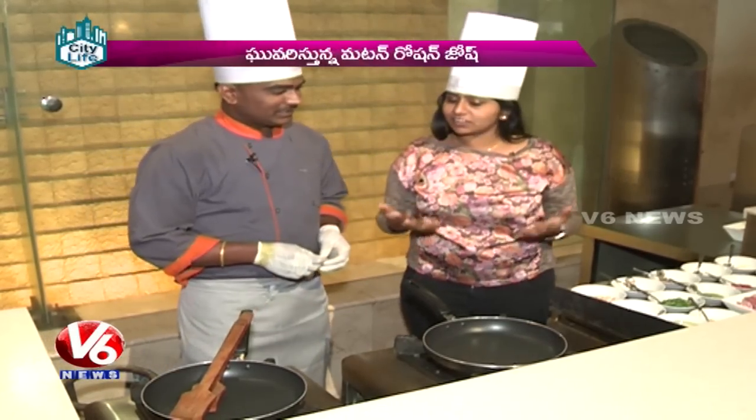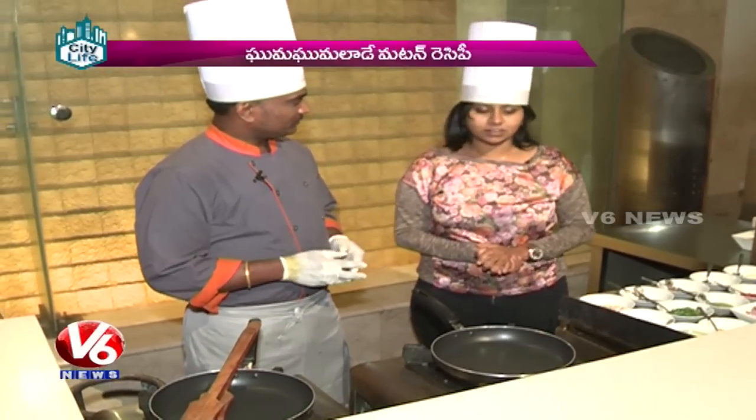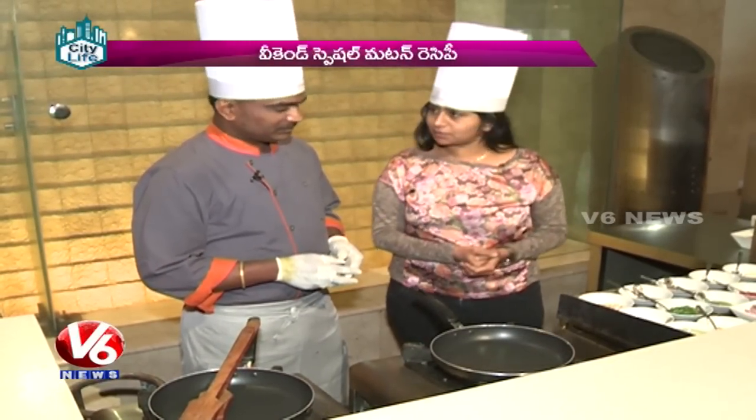What is the variety of mutton varieties? Yes, it is Mutton Rogni Gosha. Mutton Rogni Gosha, sir — it is famous.